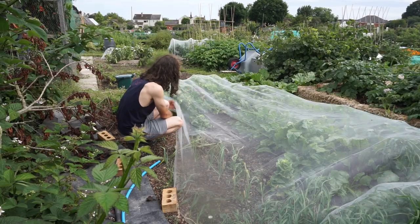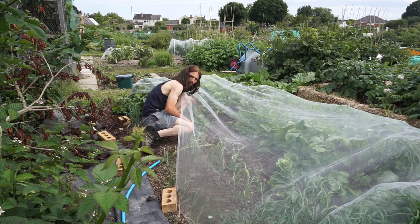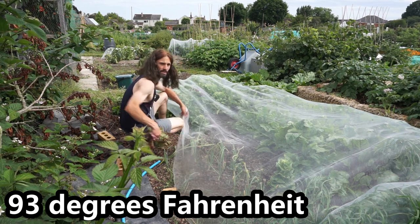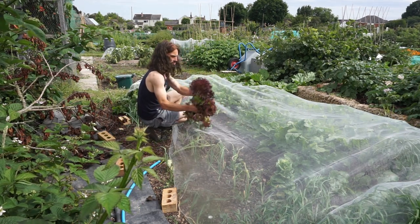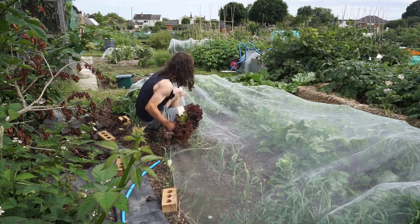Here we are down here - got some lettuce. Many have actually bolted. It was quite warm the other day, about 34 degrees C, and lettuces quite often don't like a temperature that warm and they can bolt. But we've got a Lollorossa here - we'll have this one and this one here. We shall have that as well. So we're very good with regards to lettuce.